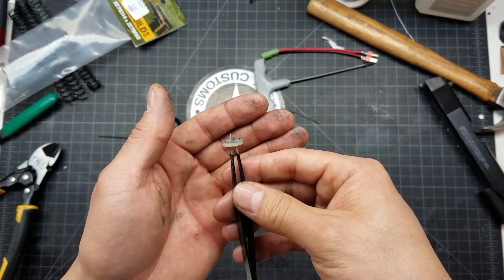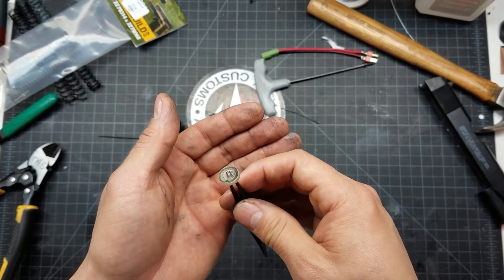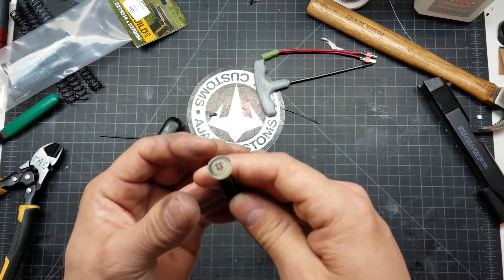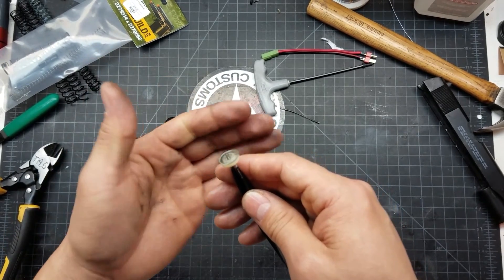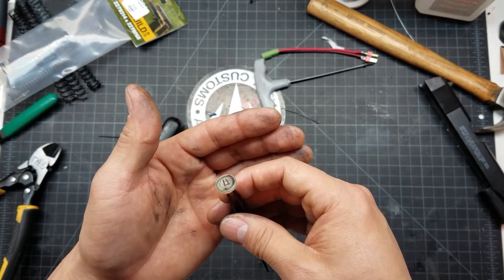This will pretty much apply for any gas blowback gun. If you have that problem, just apply heat and be cautious about how you form it, but it should set it back to its original shape. That's my tip for the day — thanks for watching Tactical Airsoft Supply and Ajax Customs. Peace out, bye.